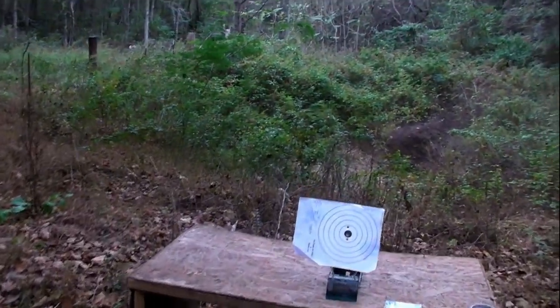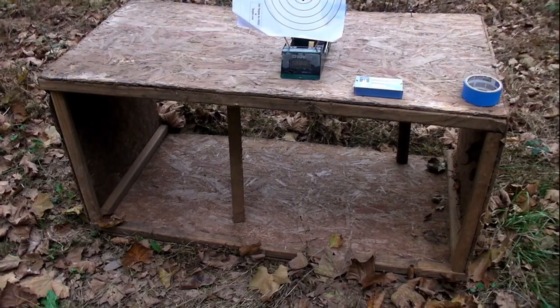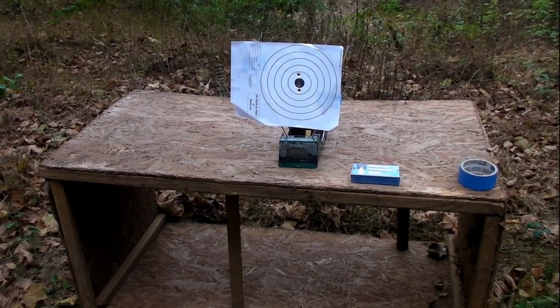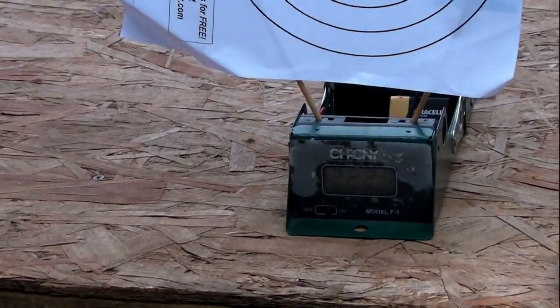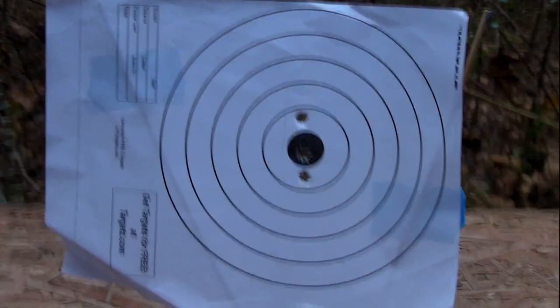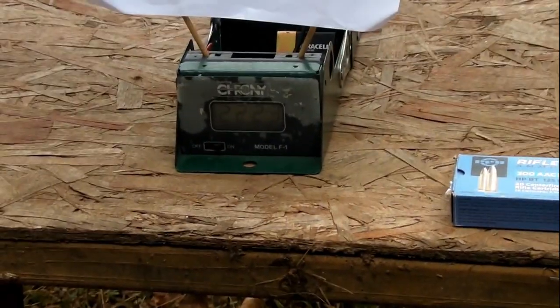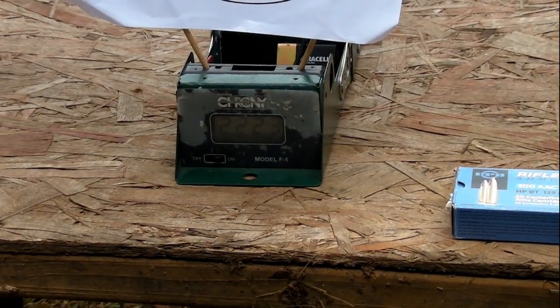Now that's a short barrel. There's the last one — zoom in on that. It's hard to see the red dot. When you're in this close, you can't really aim exactly. You've got to aim a little bit high. Put your red dot a little bit high, otherwise you'll shoot your chronograph.